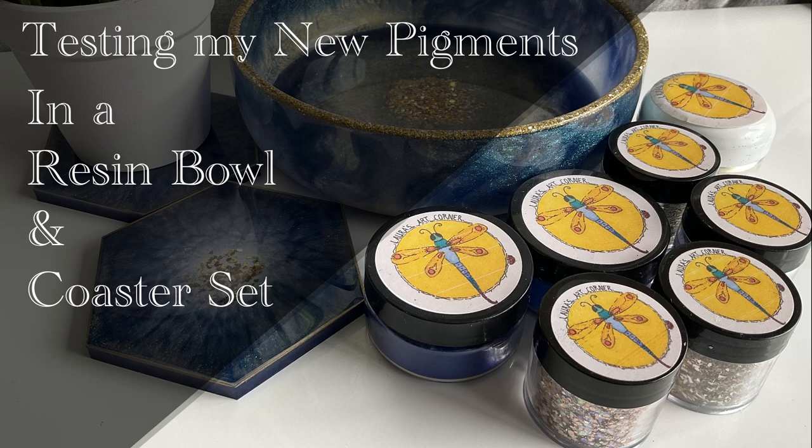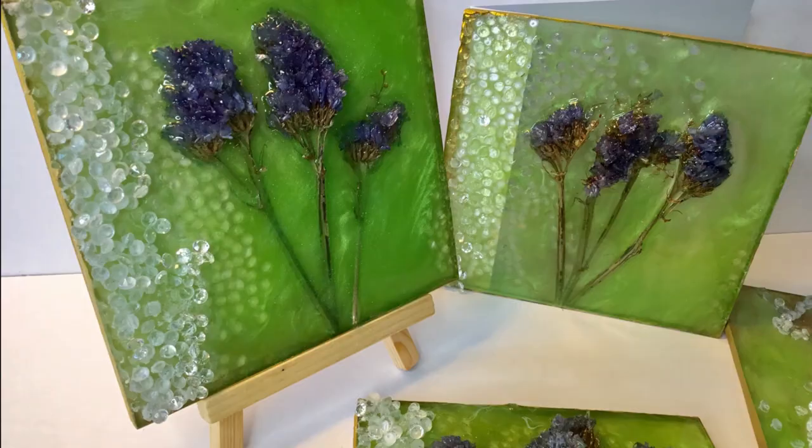Hello and welcome to Louise Singleton Creations. In today's video I finally got a chance to play with some brand new pigments from my lovely friend Laura over at Laura's Art Corner. She was so kind to send me lots of beautiful new pigments to try out. So today I'm going to be using some of my new pigments to make a resin ball and a pair of resin coasters. If that sounds like fun, stay tuned and enjoy the video.